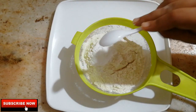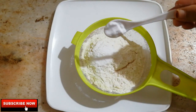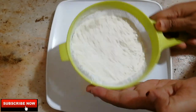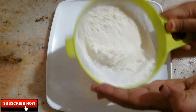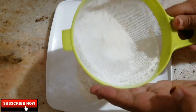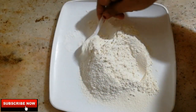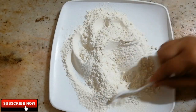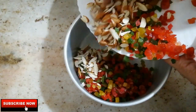Add 1 teaspoon baking powder and 1 teaspoon baking soda. Mix these dry ingredients together in the pot.